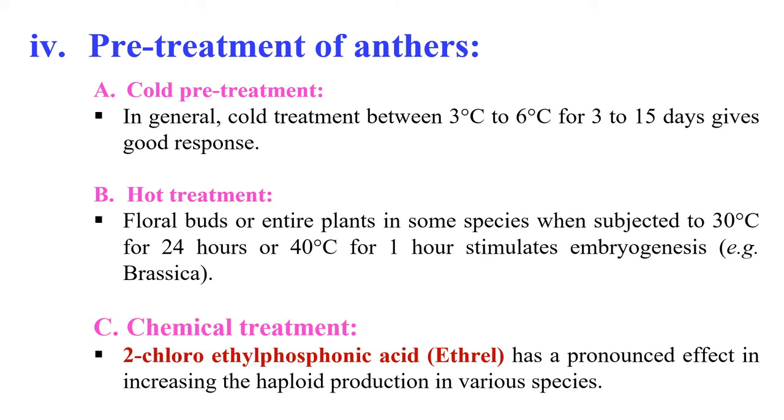The next pre-treatment is chemical treatment. Certain chemicals can be used for pre-treatment of anthers, for example 2-chloroethyl phosphonic acid (ethephon), which has a very pronounced effect in increasing the haploid production of various species.